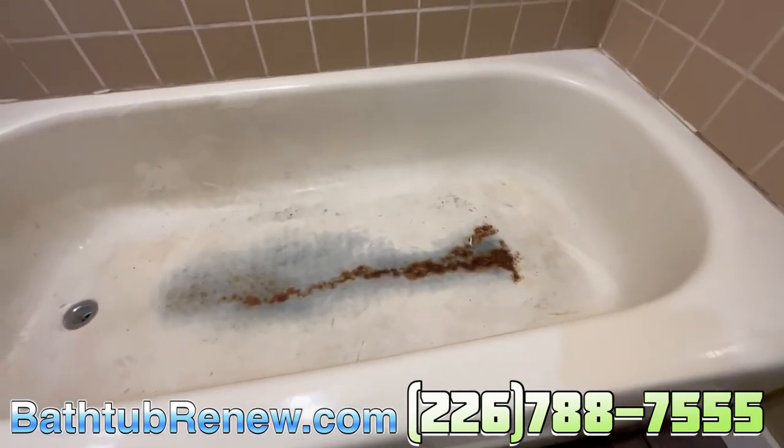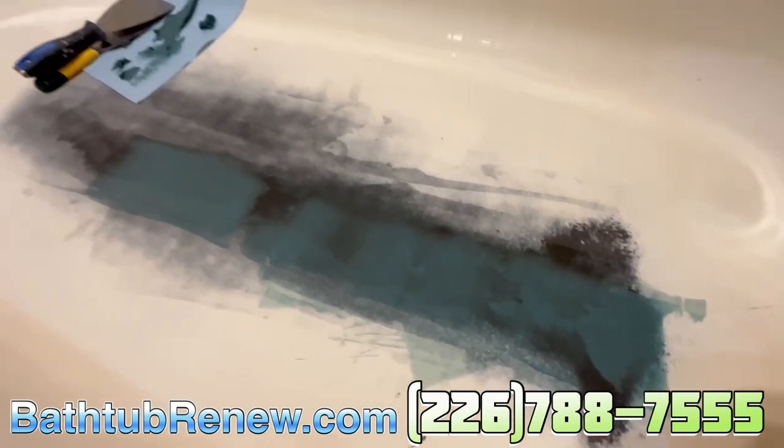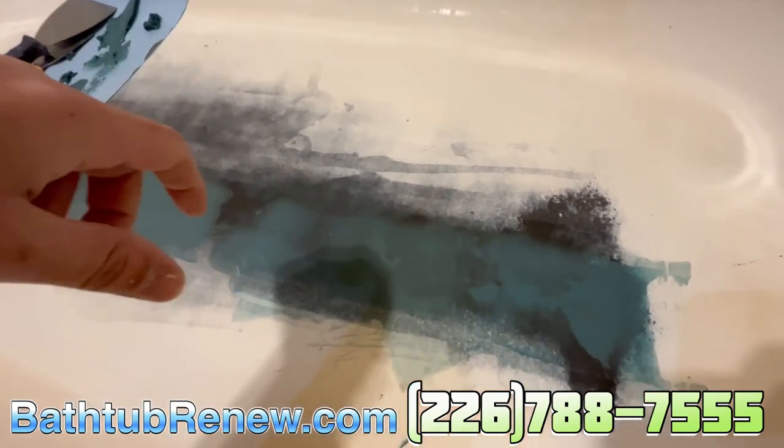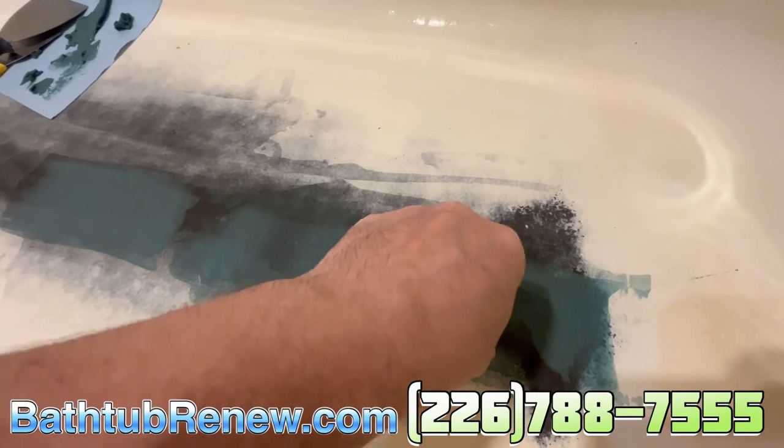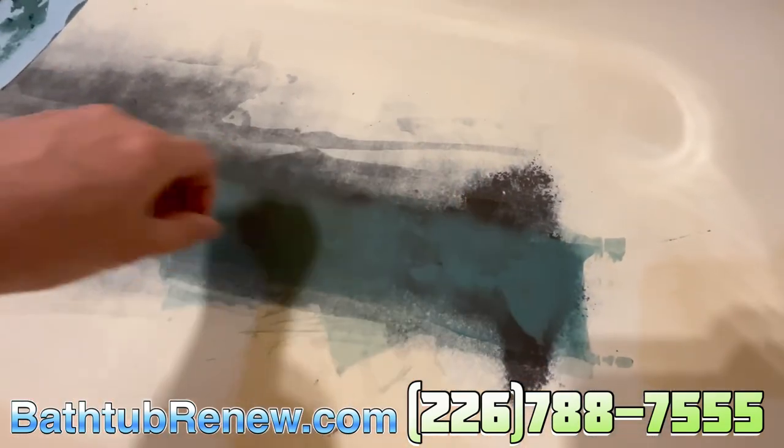Here we go. What we did was we ground it down with water actually. I got my roller lock on my sander-polisher — that's what I call the cookie grinder — with water, because I didn't want to make a big huge dust bomb in here. I ground it all the way down to the metal.